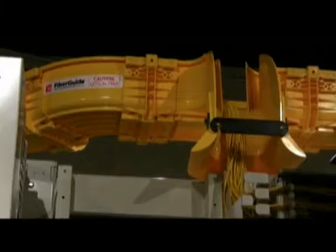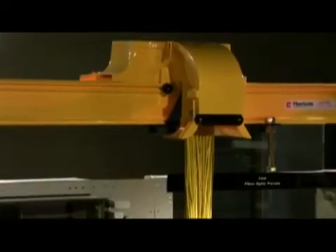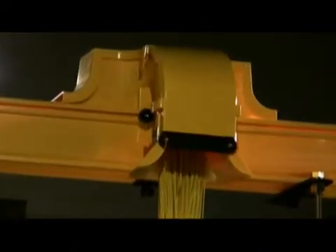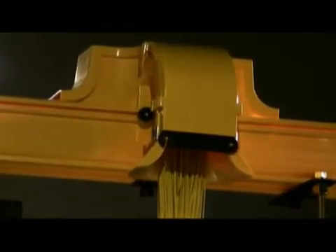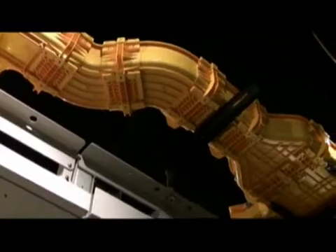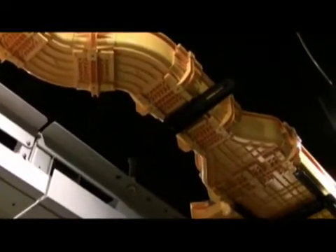FiberGuide Fiber Management System is the most comprehensive, innovative and versatile optical raceway system available. With the FiberGuide system, fiber optic patch cords and intrafacility fiber cable may be safely routed between network elements and fiber distribution equipment. FiberGuide provides absolute protection for optical fibers.